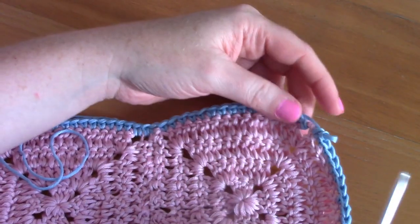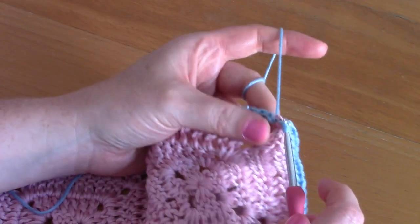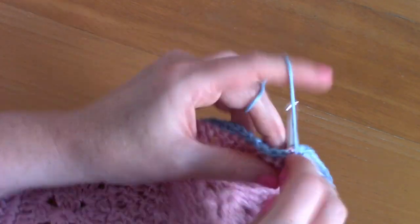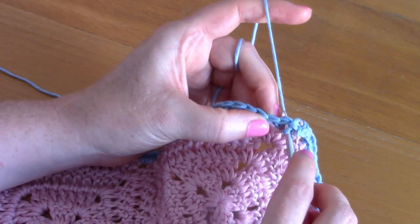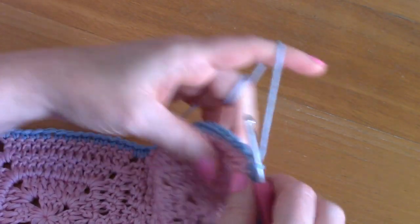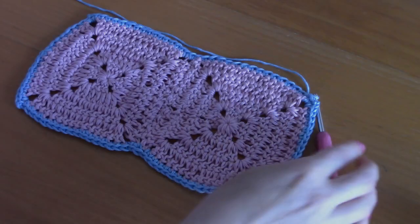At the last corner, place one single crochet, chain two, and one more single crochet. Then slip stitch through the first single crochet to close off this round.